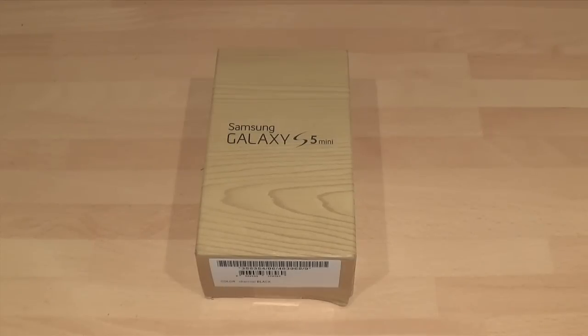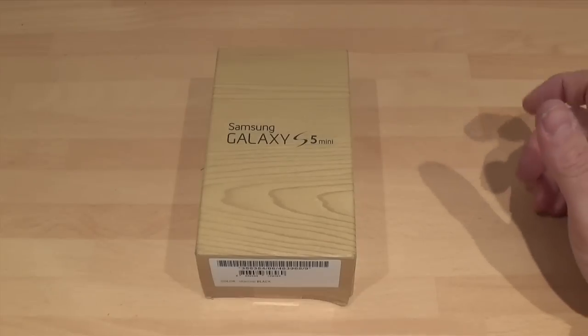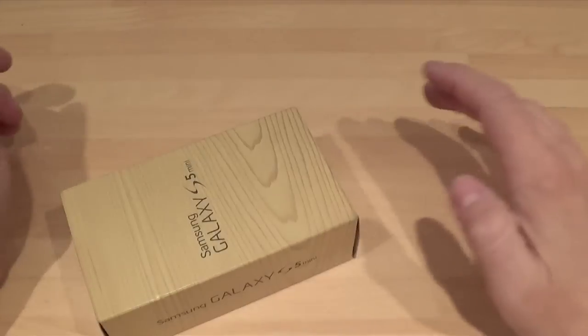Hi, this is Paul from Sam & Mobiles and this is an unboxing on the Samsung Galaxy S5 Mini. I just got rid of my S5 because I thought it was too big for me as a second phone. My iPhone will always be my first phone and this is just the right size for me. As much as I love my S5, this is going to be the phone for me as a second phone.